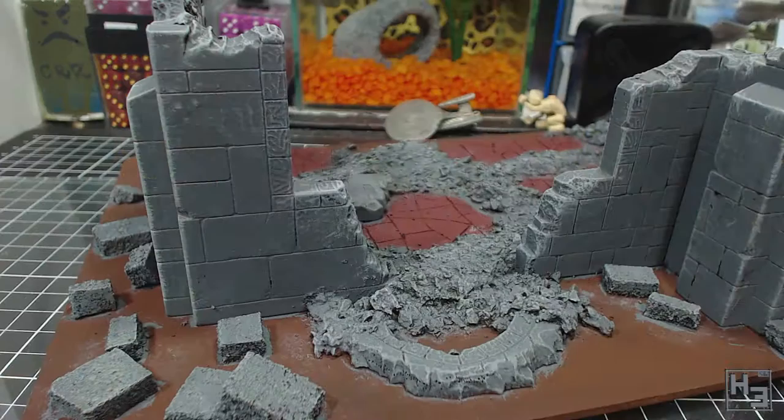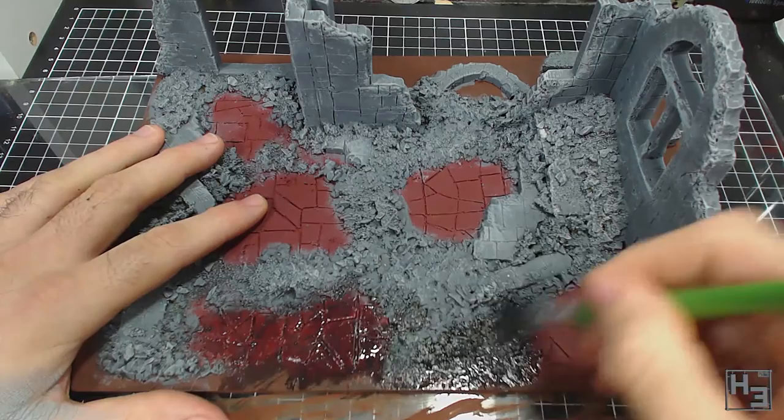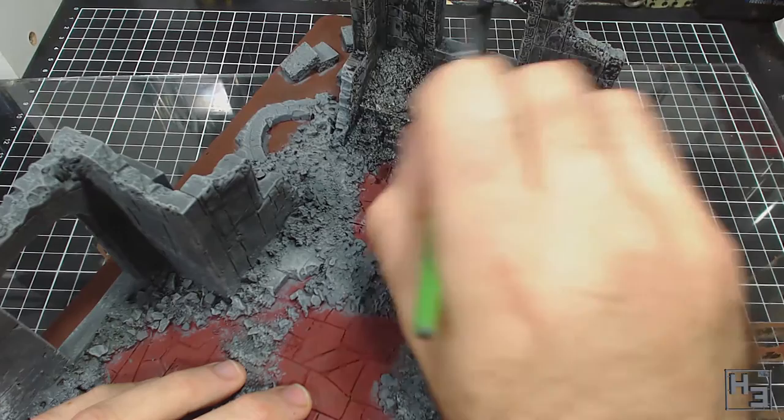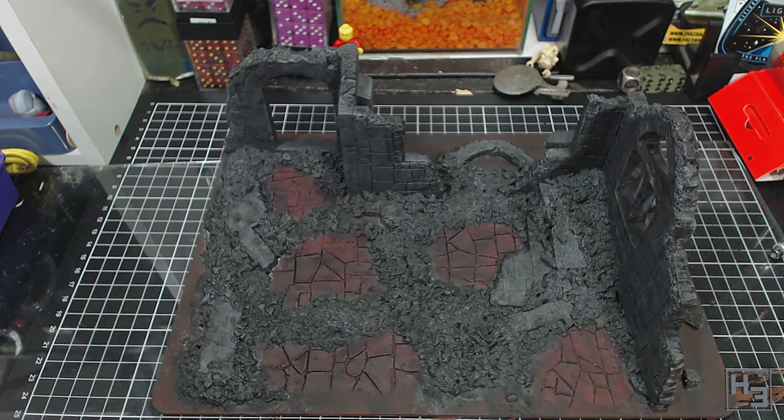Then I figured it was time for a wash. I just sort of sloshed this all over the model — not too worried about any kind of neatness. Instead of using what would probably be an entire bottle's worth of model-specific wash, I made one using artist's acrylic paint: a mix of carbon black with a lot of water. It turned out a little darker than I really would have liked, but that's okay. I do want it to look as though it has been burned out, so this should help with that.